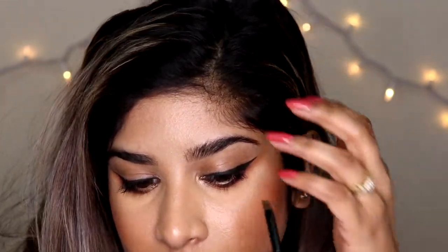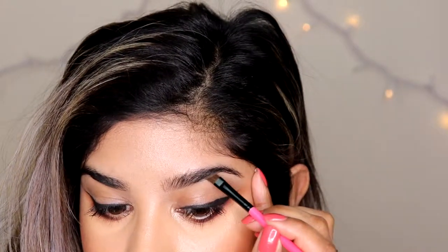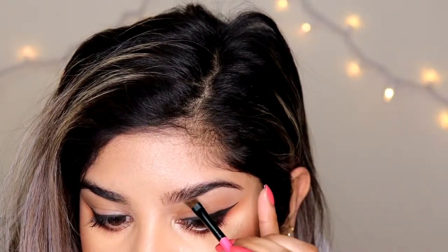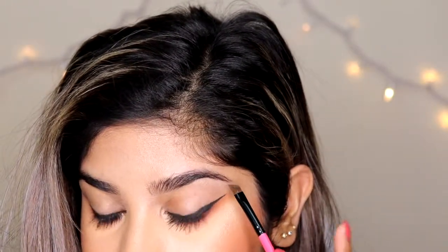I'm going to zoom you guys in so you can see exactly what I'm doing. So now that you're in my eyeball — I'm going to push my hair back. Where I like to start with my brow product is right in the center of my brow, starting on the underneath. I keep the front of my brow slightly lighter, and as I move outward, I want it to get darker.